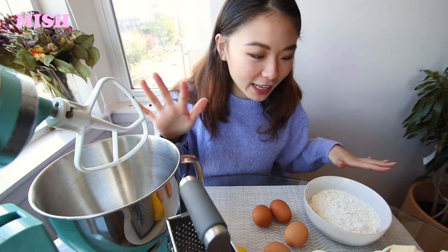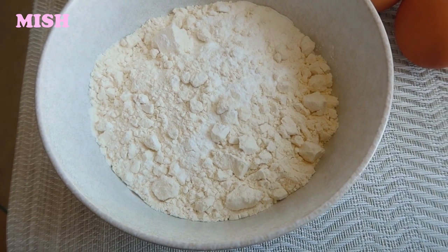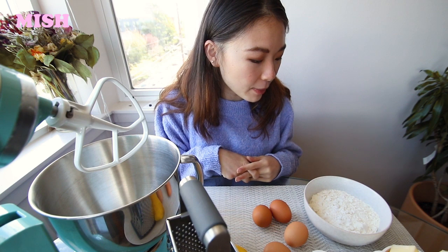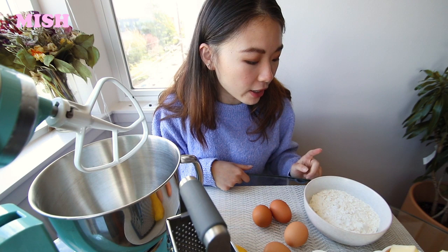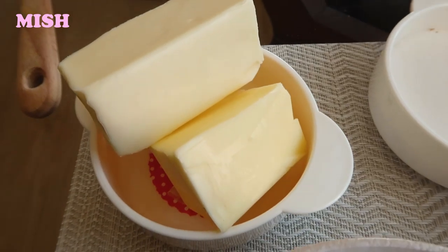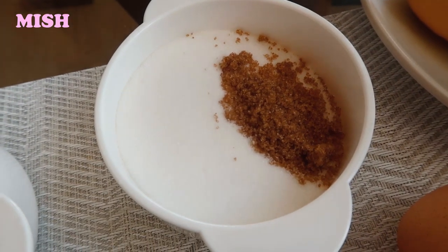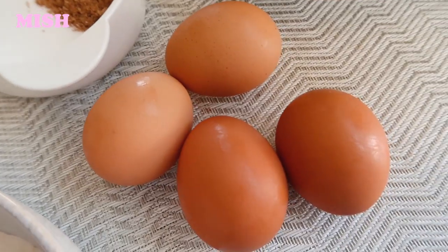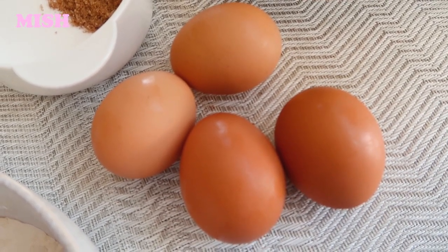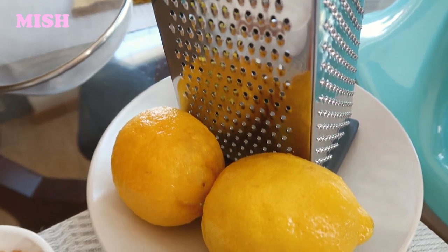I've got all the ingredients lined up. First we've got self-raising flour — but because America doesn't have self-raising flour, I made it myself using one cup of all-purpose flour, one and a half teaspoons of baking powder, and a quarter teaspoon of salt. Then 225 grams of unsalted butter at room temperature, 225 grams of sugar (I used a bit of brown sugar as well to use up the packet). We have four large eggs, and we're going to use the zest and juice of two lemons.